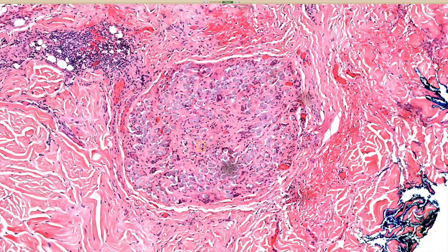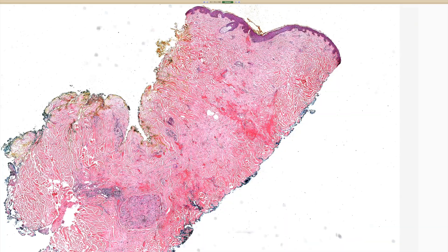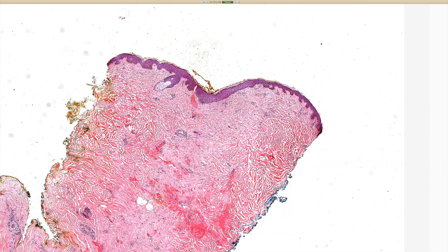Always a nice one to show to the junior trainees, and they give appropriate oohs and ahs when you do that. So that's a suture granuloma. And sometimes sutures can perforate out — if they're close to the top, they can perforate out through the epidermis. And another clue for a suture here is, look, we've got a scar right there.